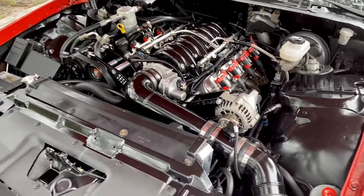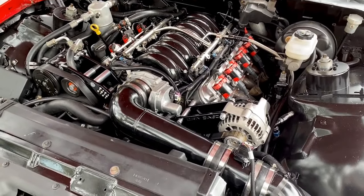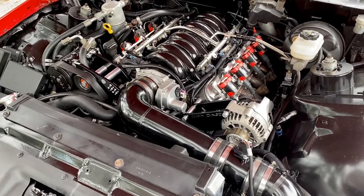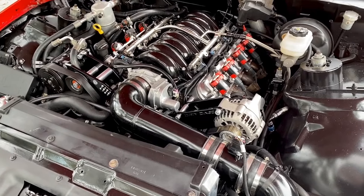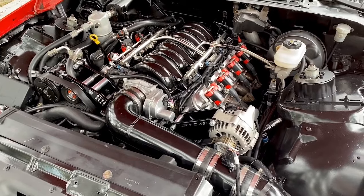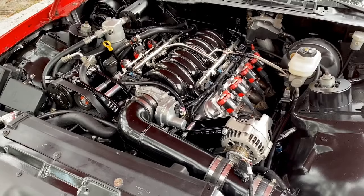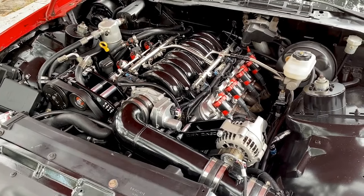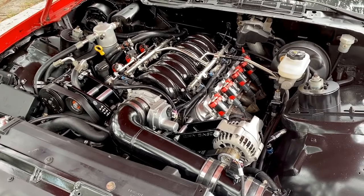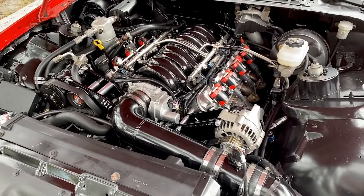Here it is - the LS3. You want to source your power plant and transmission used, or get a crate motor. I ended up buying the long block off of Craigslist - an LS3 with only about 25,000 miles on it. I went through everything and put in all new parts in the motor. I added a BTR Stage 3 cam, bolt-ons, and headers. It turned out pretty nice - I just love this NA setup.